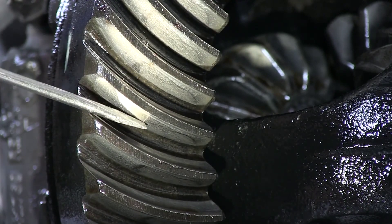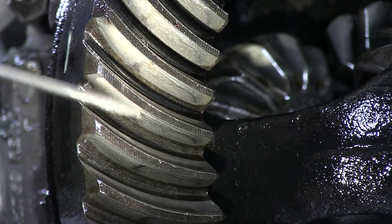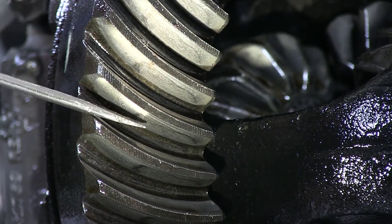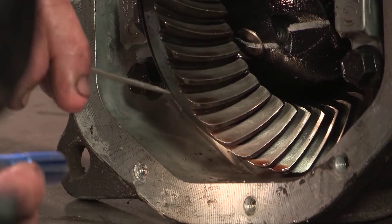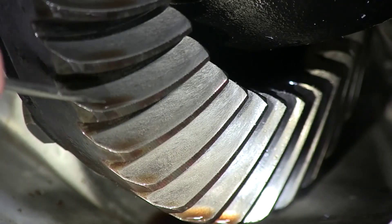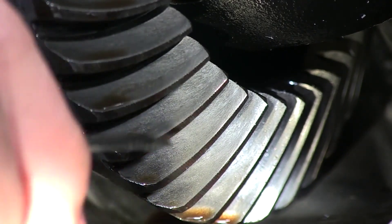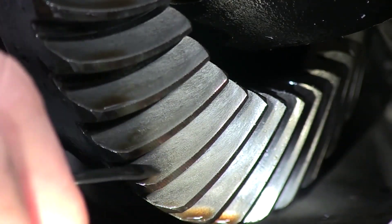Therefore, you will get lots of gear noise. You shouldn't see any of this scarring on a ring and pinion gear. Now we're looking at the coast side of the ring gear, and as you can see, the scarring in here — those scars should not be here. The metal should be perfectly smooth.